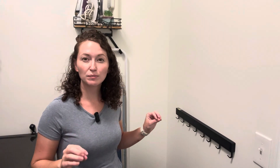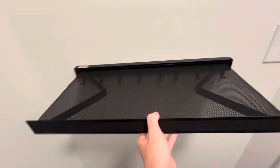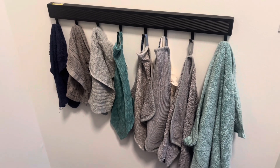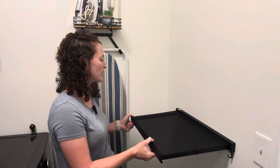Today I'm checking out this retractable drying rack sent to me from Cham Lee. I absolutely love how this is working out in my laundry room. I've been looking for something like this and didn't know it existed. Once I saw it, I knew this is what I need for my laundry room. It's so easy to use — just pull it out and it turns into a drying rack.